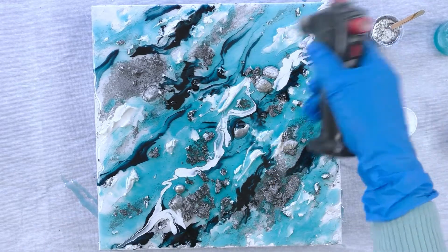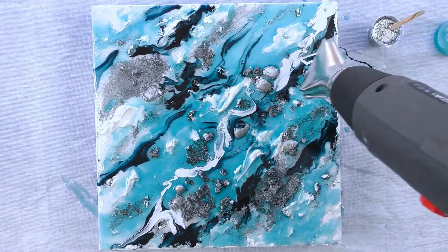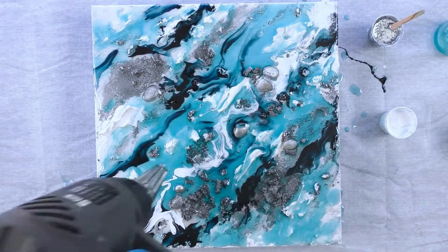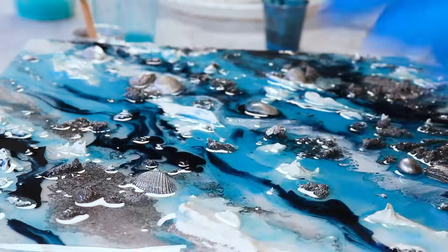Using the same technique to pour the white on, and the blowtorch to pop those bubbles now that I've got the initial layer down. And using my heat gun to just move those colors around, blend them together, and also to create some lacing — the heat coming out of that gun is going to help with the lacing.